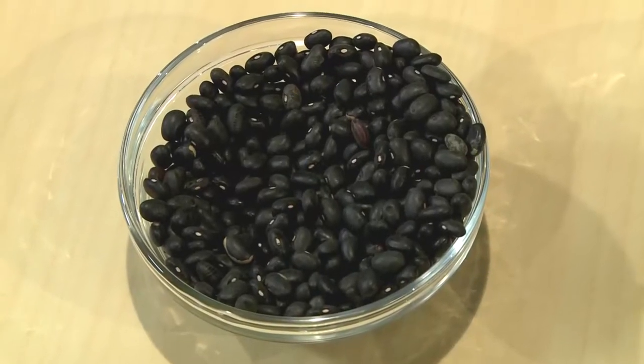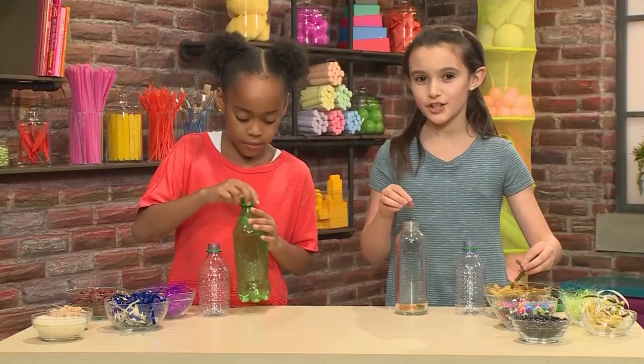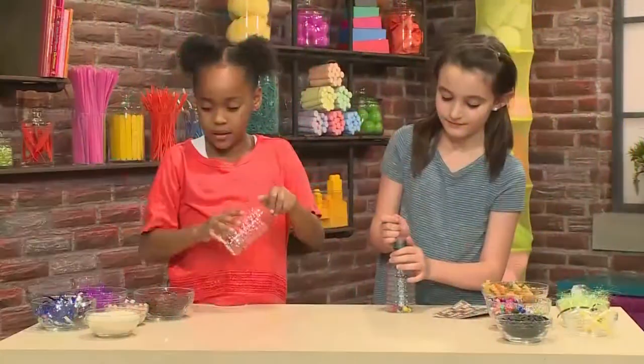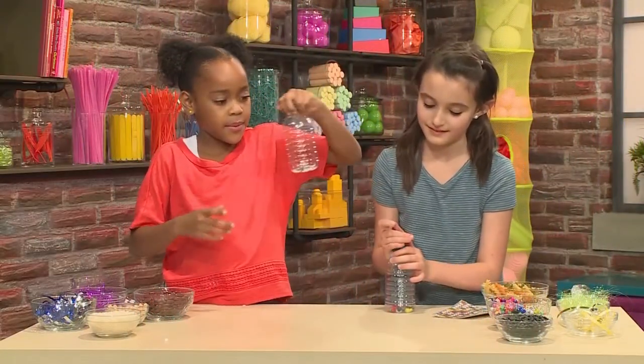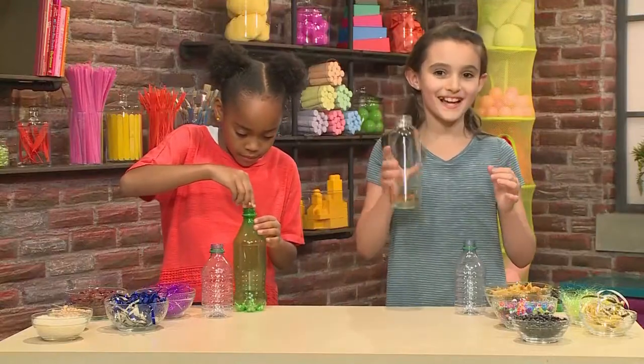We have some beans, rice, and pasta. I'm not going to put too much because I don't want such a heavy sound. Let's try this out. Ooh, that's nice. I like that a lot.